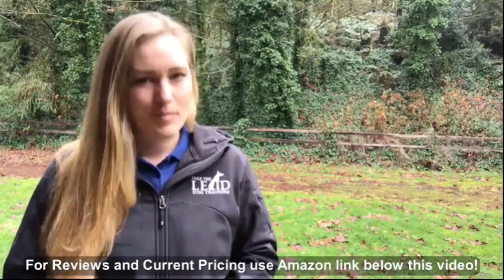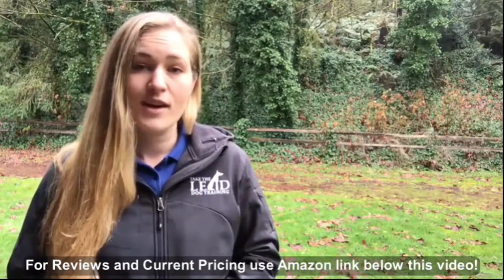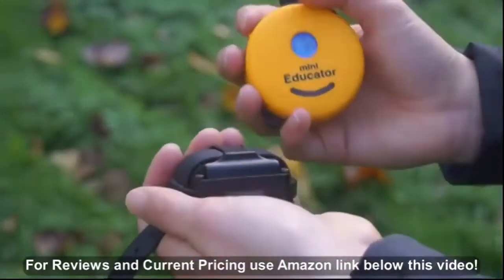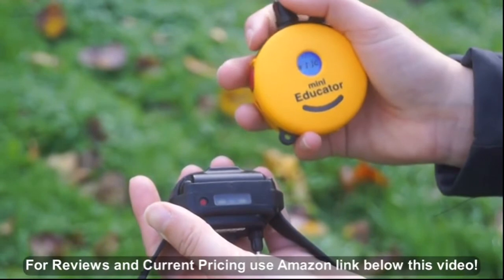My name is Cheryl Ross, and I'm a professional dog trainer who not only uses e-collar technologies myself, but I train hundreds of my clients to use them as well. Yes, I clearly give this tool and this company a high endorsement, but let me tell you why.